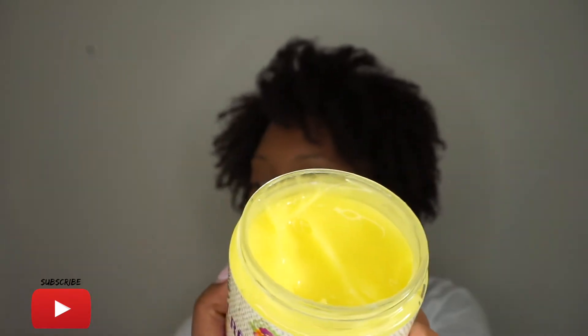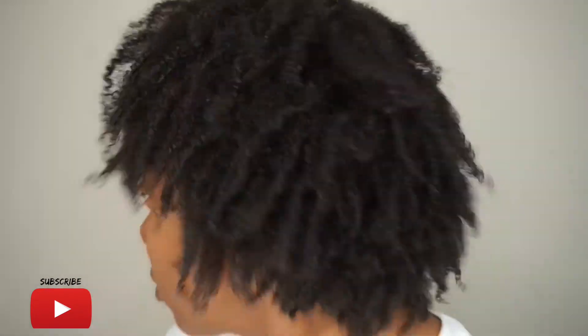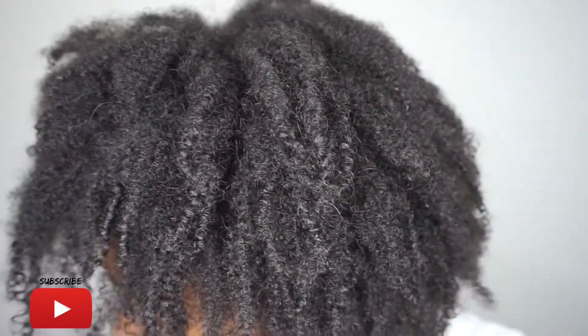This is the consistency of the Alakay Naturals Creme Brulee — it's like a gel consistency and it smells so good. This is my hair in its all natural state with no product whatsoever, so we're going to go ahead and get started.